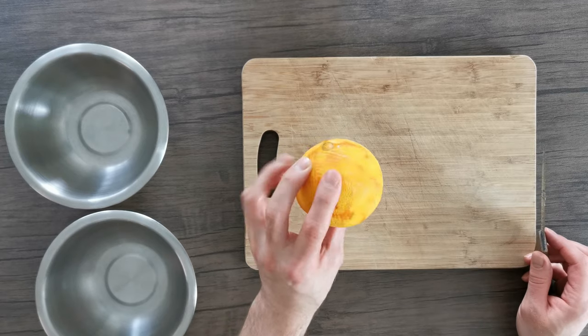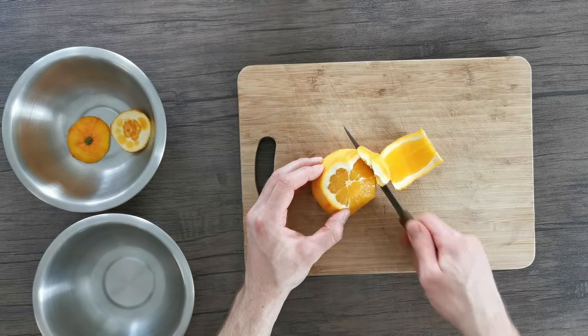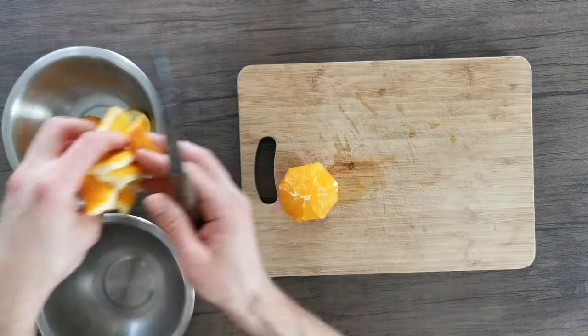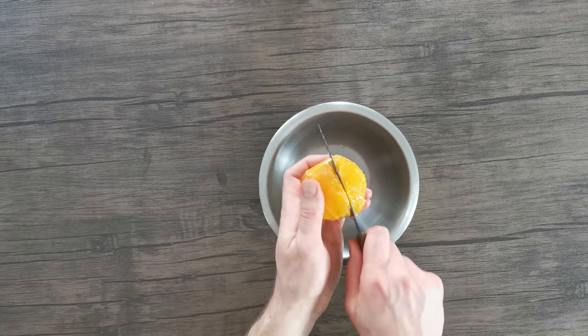Next up, we're going to take the oranges that we've zested throughout the recipe and segment them, trimming away the skin with a knife and carefully making incisions to remove these lovely juicy segments.